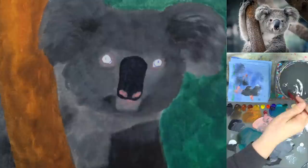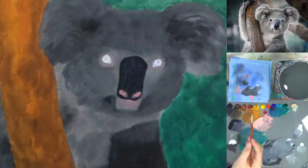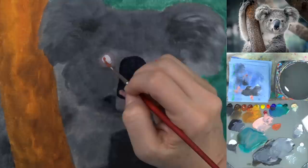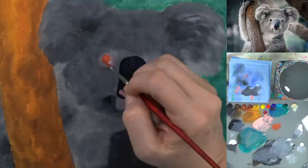Let me switch to a smaller brush — a bit easier. I'm going to put burnt orange in the eye area. This is not going to be the final color, but I'm going to use that in the eye. Now we're talking creepy — it's going to look like red laser eyes at this stage.